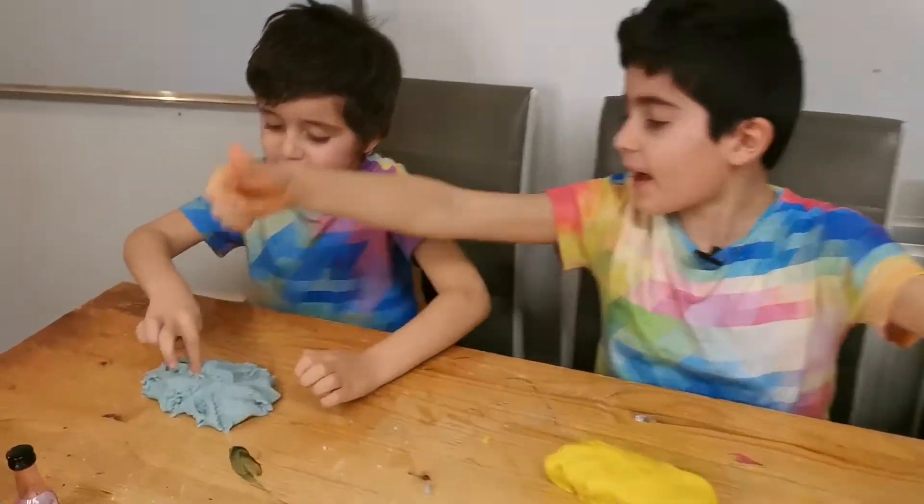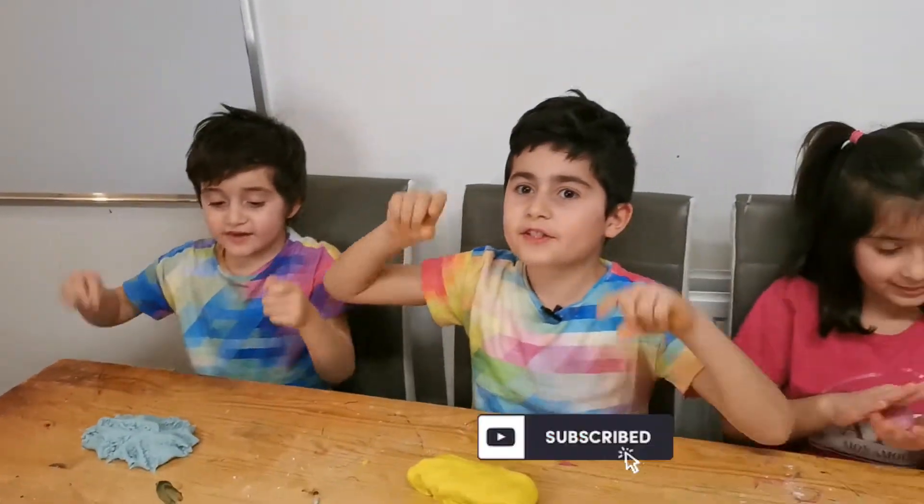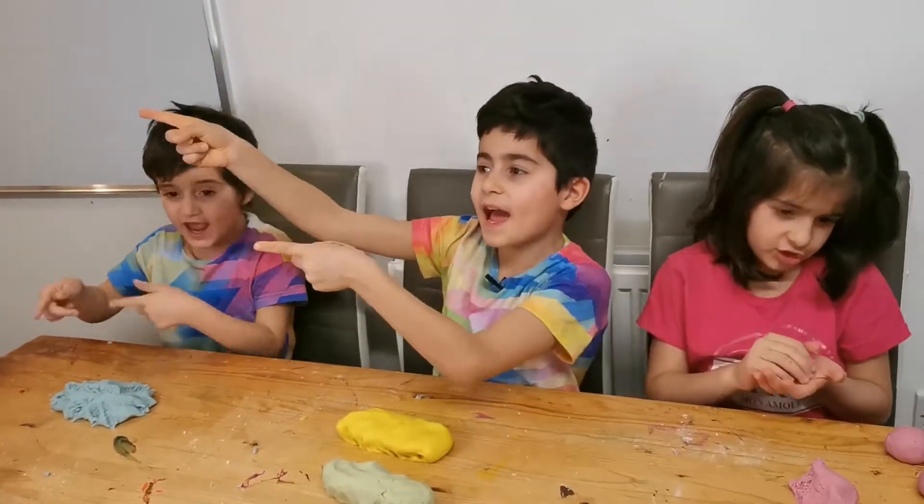Like and give us a big thumbs up! Subscribe and share! Bye!